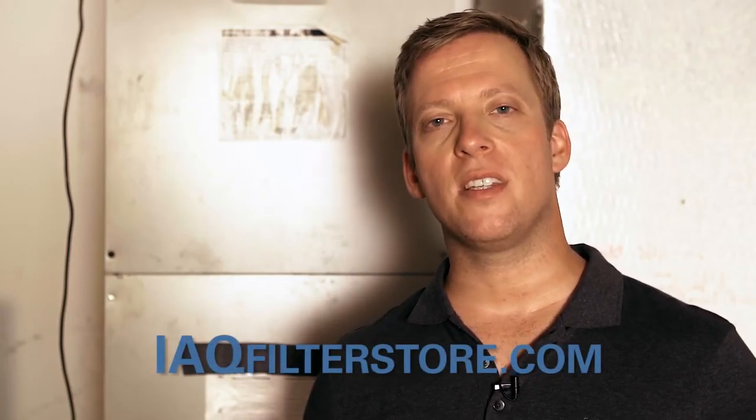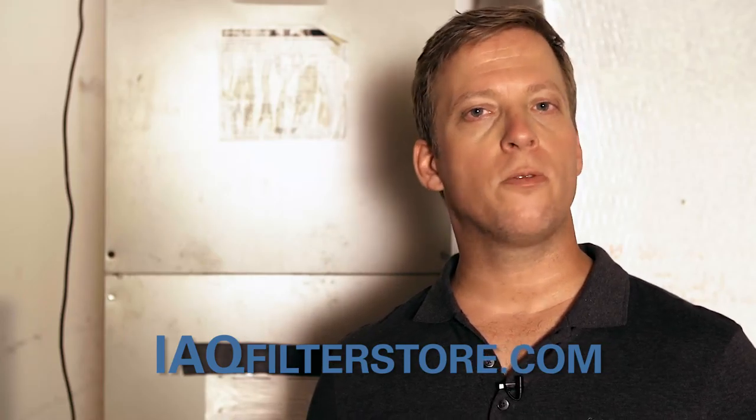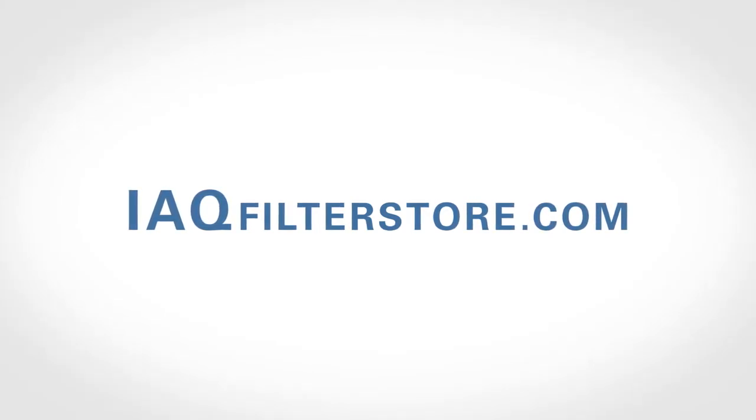Thank you for watching this video. I hope that it's been helpful. Remember to pay attention to the actual size of your air filter when changing it. Please visit iaqfilterstore.com for all of your air filter needs. You'll find a great selection at great prices. I'm Jeremiah with iaqfilterstore.com. Thank you.